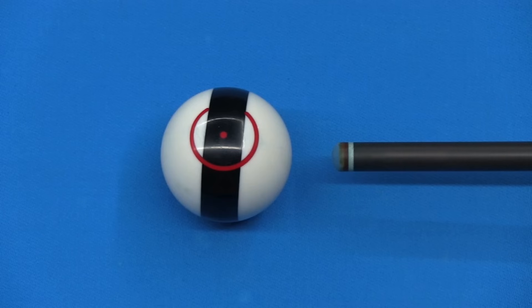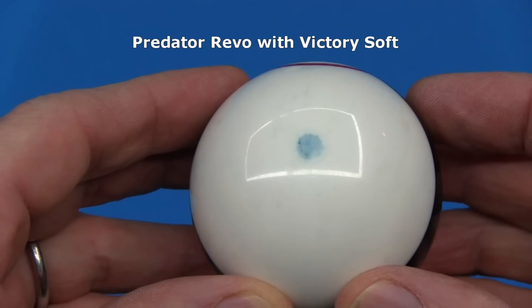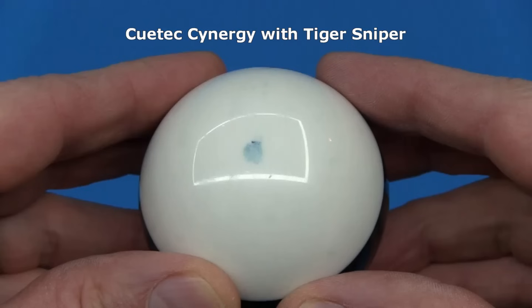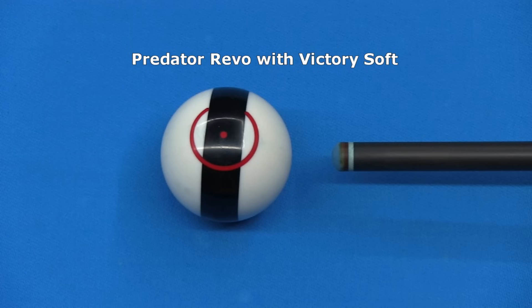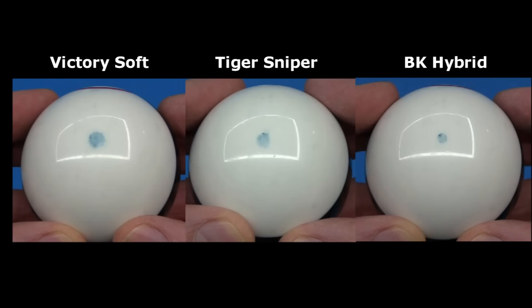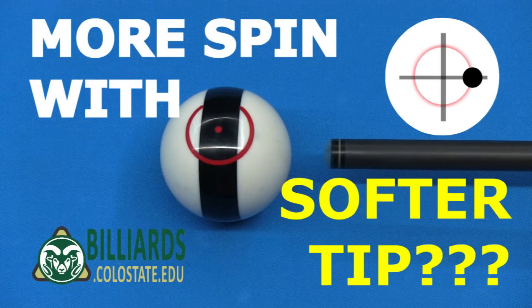First, let's look at differences among tips over a wide range of hardness, starting with the type of hit they create. For each shaft-tip combination, I will show a fast-speed hit including the sound. Here's a Predator Revo with a Victory soft tip. The chalk mark on the ball after the hit shows the size of the contact patch. Here's a Q-Tech Synergy with a medium hardness Tiger Sniper tip, and here's a Predator BK Rush brake cue with a very hard phenolic-like BK Hybrid tip.